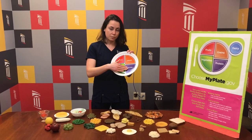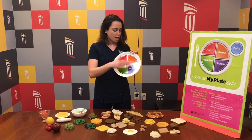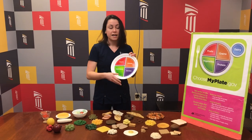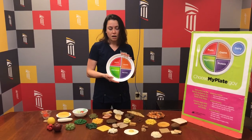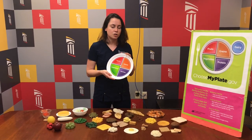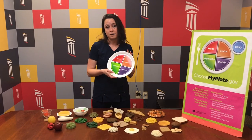A quarter of your plate would be proteins like meats, eggs, and fish. And a quarter of your plate would be grains or other starches. In addition to this, you would want to include a little bit of healthy fat in all of your meals, and then twice a day doing a good serving of calcium, like cow's milk or a fortified milk alternative.